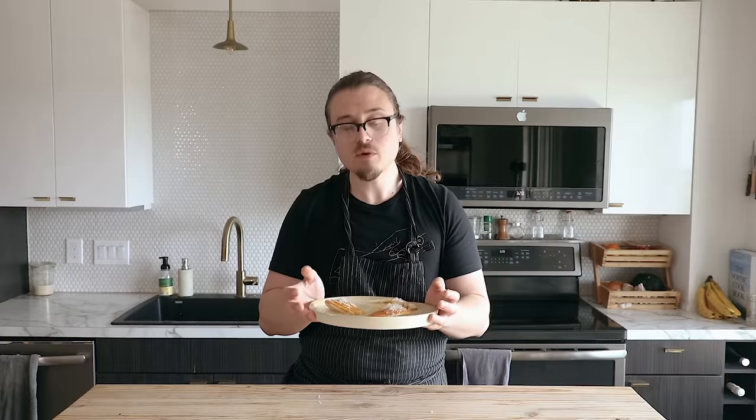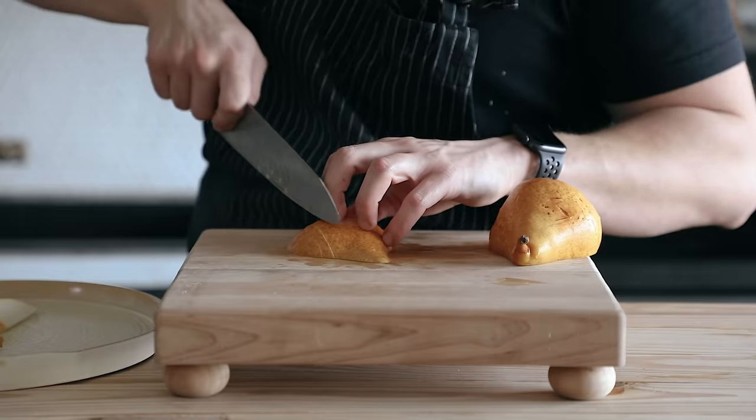If you weren't dressing your fruits like this — this takes like five minutes to make. Fruit goes from fruit to sexy fruit.